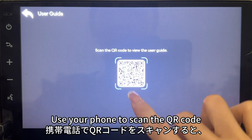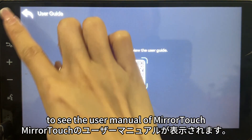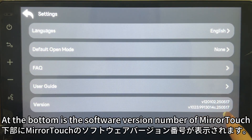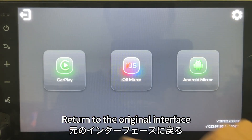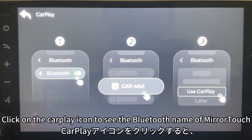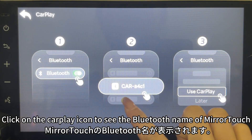Click on the User Guide to see a QR code. Use your phone to scan the QR code to view the user manual of Miratuck. At the bottom is the software version number of Miratuck. Return to the original interface and click on the CarPlay icon to see the Bluetooth name of Miratuck.